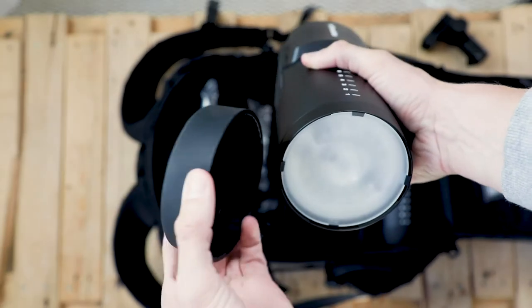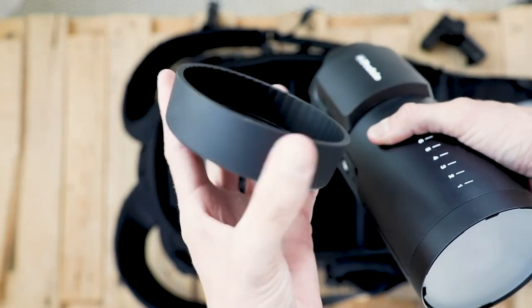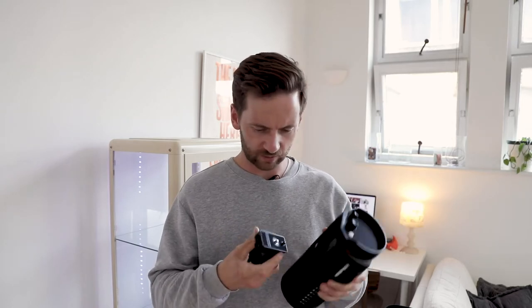On other Profoto lights it's been hard plastic, but this is a rubber textured edge — quite cool. The stand attachment is separate to the light, and I've just noticed there's a USB-C port on the unit as well, which might be interesting to explore.